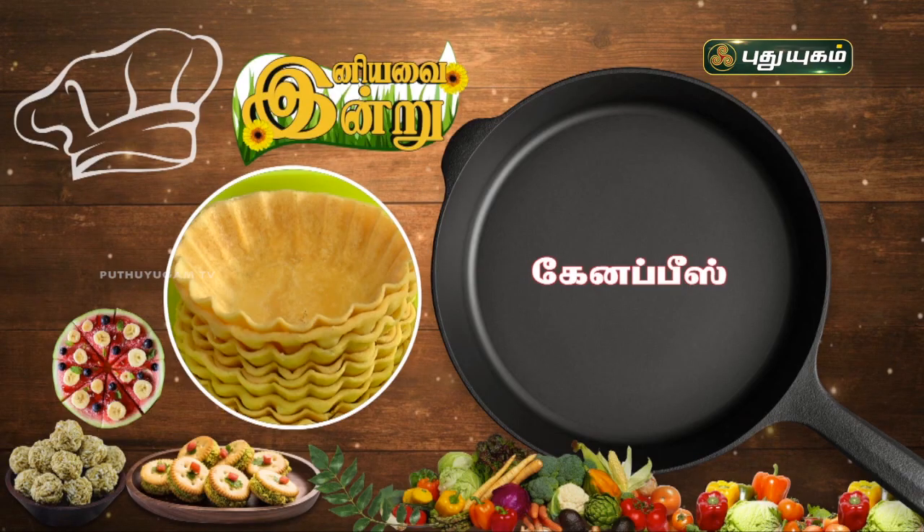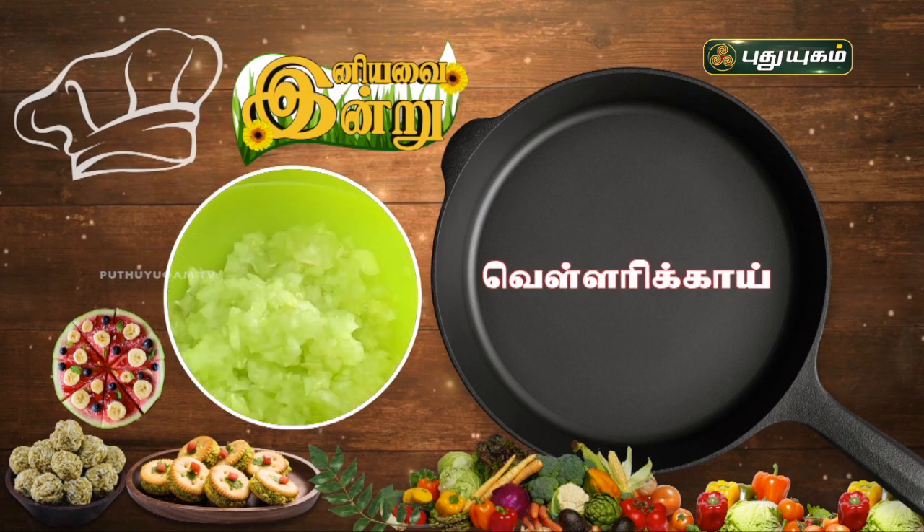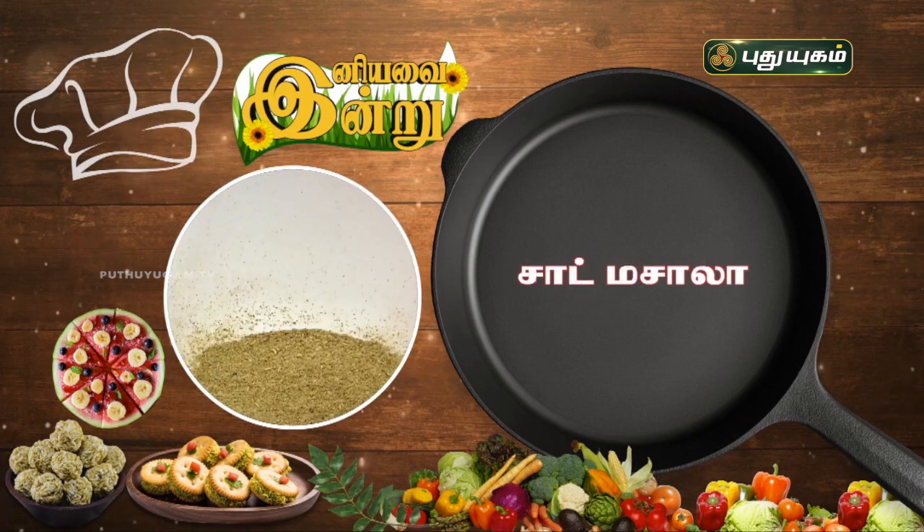The ingredients are: canopies, tomato, onion, cucumber, mayonnaise, black salt, chaat masala, and alu bujia. Let's see how you can make this interesting and unique recipe.